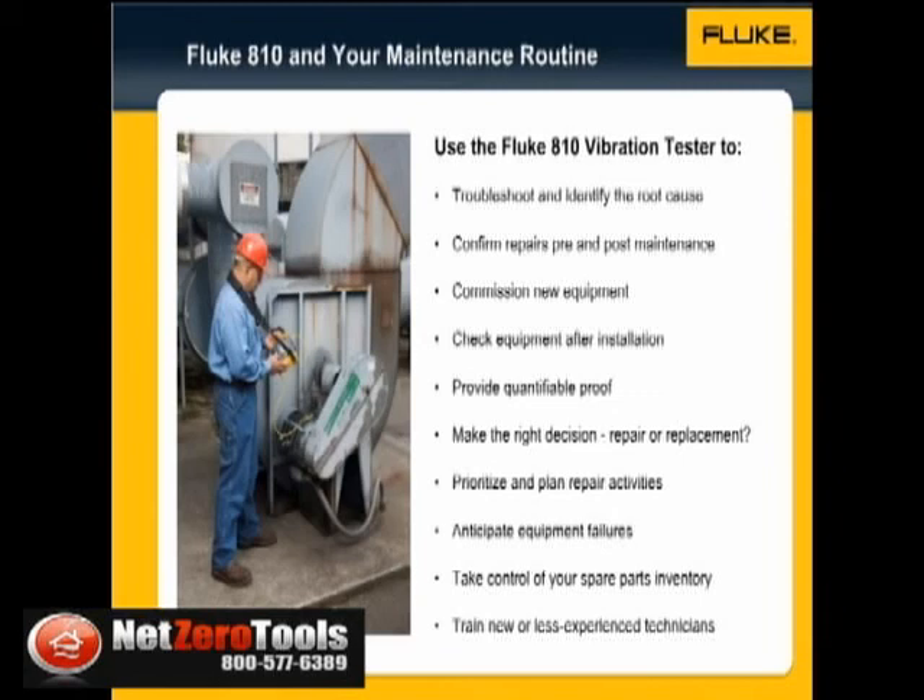Prioritize and plan repair activities and operate more efficiently. Anticipate equipment failures before they happen and take control of spare parts inventories. Train new or less experienced technicians and build confidence and skill across the team.